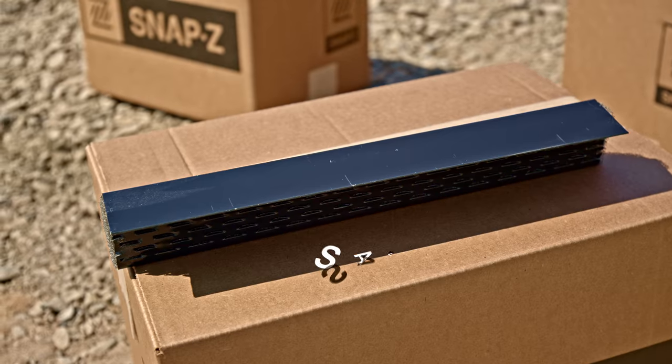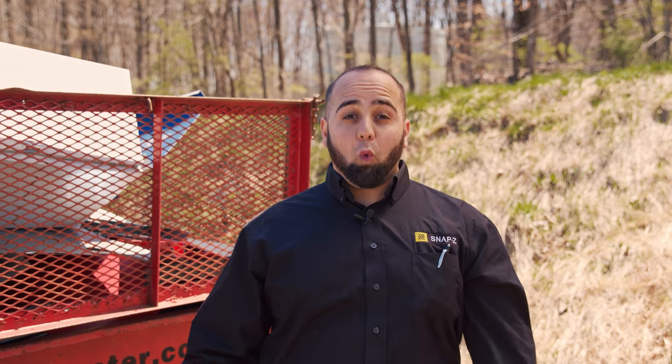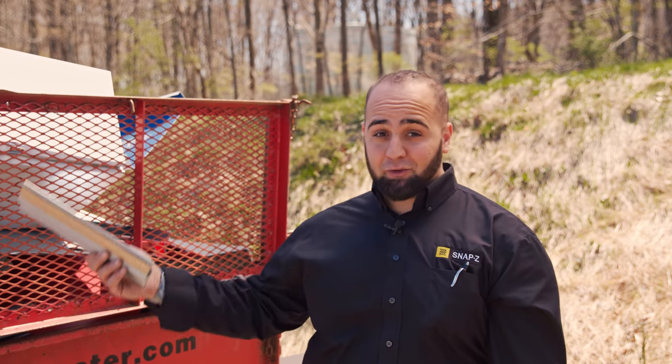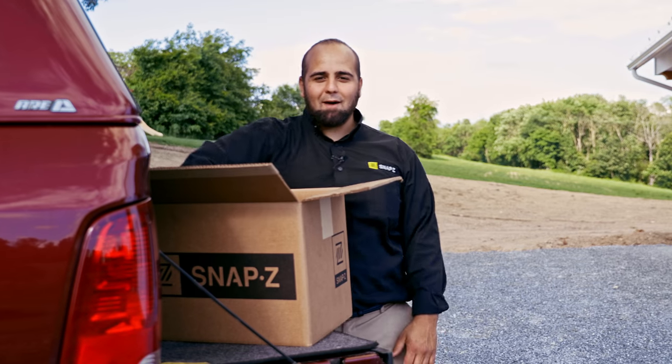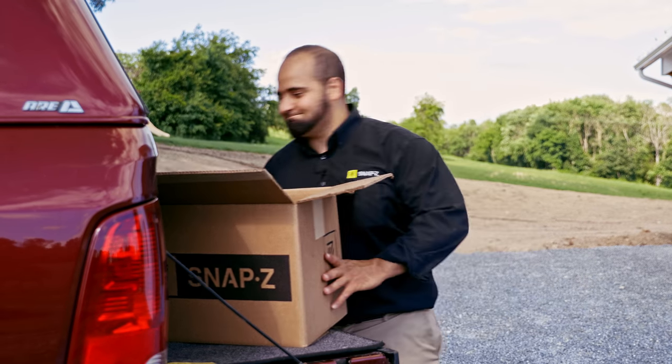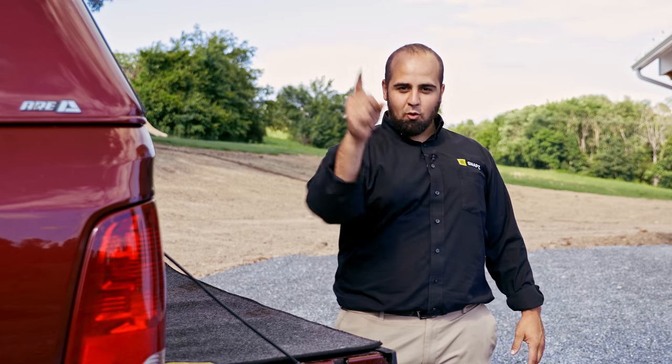Now there's one final reason why black Snap-Z is best: it saves you money. What happens to the leftovers when you use colored ridge vent? It either ends up in the dumpster or takes up valuable space in your shop, just waiting for the next roof that needs that color. But if you only use black Snap-Z, you take the leftovers to the next job. Less waste means more savings for you.